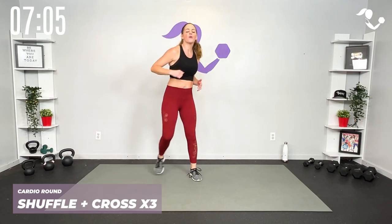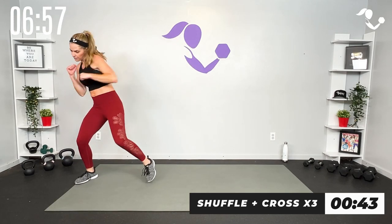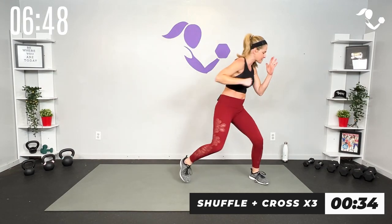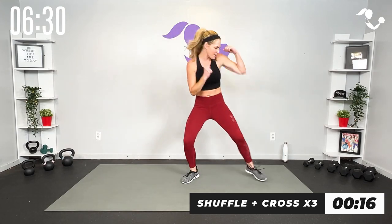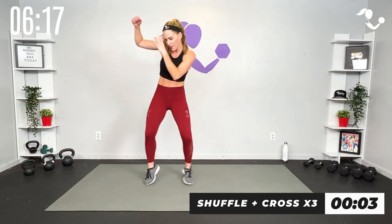Now you can keep it right there or take it to a shuffle — cardio round, three two one cross. Let's get it done, stay low, athletic stance, a little quicker. Even though we're going quicker with our feet, we're keeping those punches strong — that's one of the reasons we have that base round, so we don't lose sight of form. Your shuffle can be slower or faster than mine, or just a step, it's up to you. Stay low and strong — turn that knee and hip on the cross.